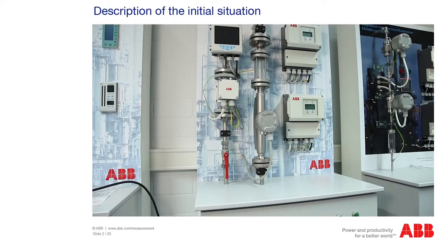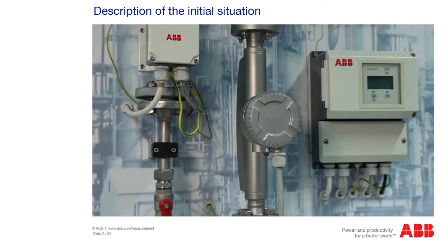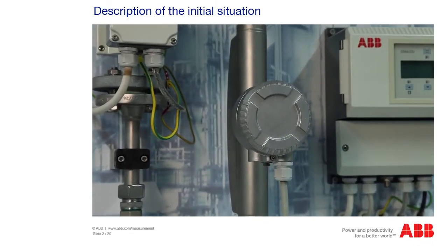Welcome to the CBT Coriolis Master. In this tutorial, I will show you how to find and rectify sources of error in a Coriolis Master.